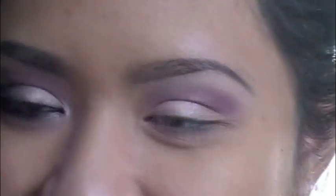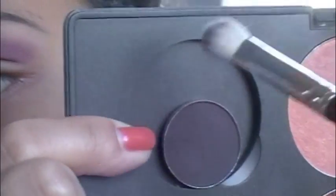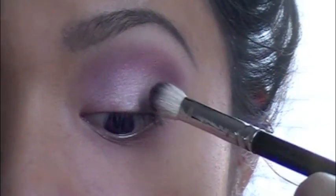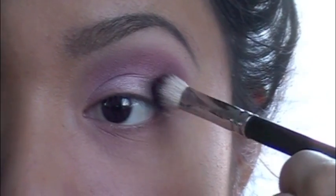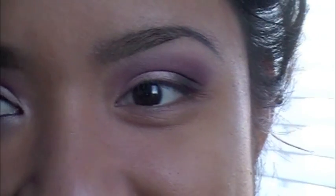As you can see, I have this gap right here with nothing on it, and that's where we're going to put our matte color. The matte color we're using is Shadowy Lady, which is this beautiful deep eggplant purple color. I'll start out here on the outer third and then bring it up into the crease to make like an outer V shape.